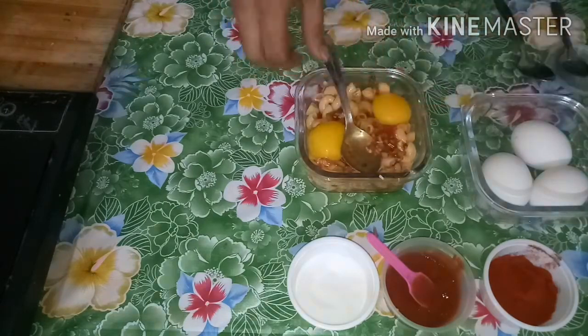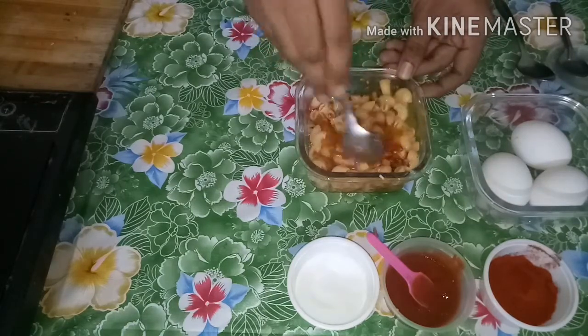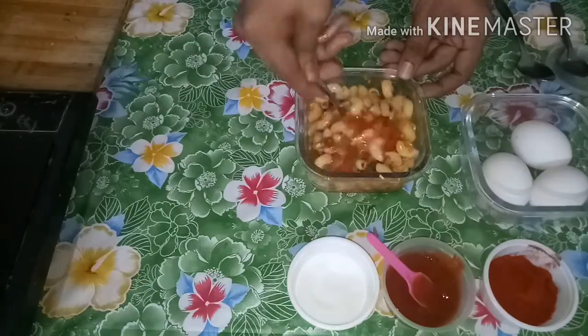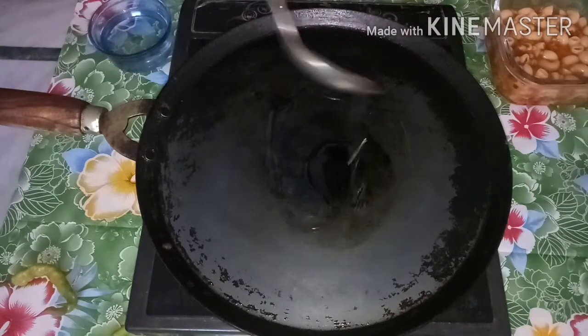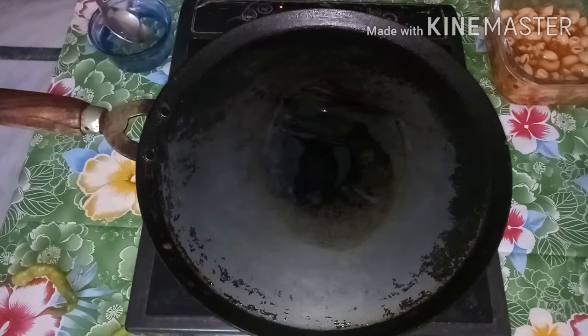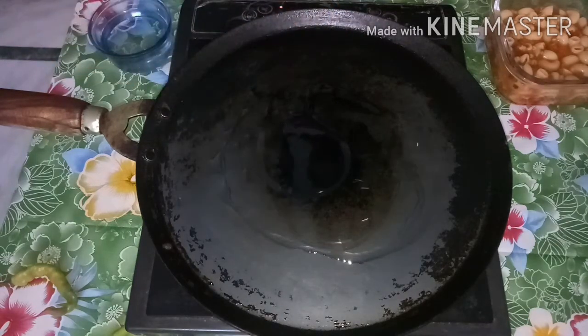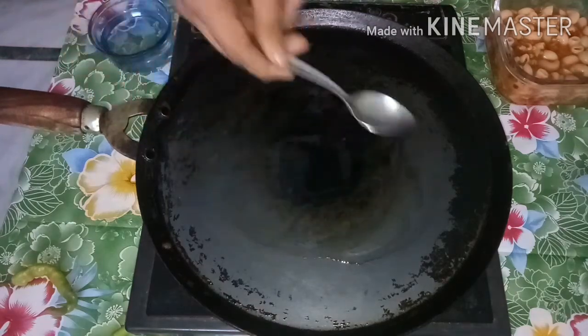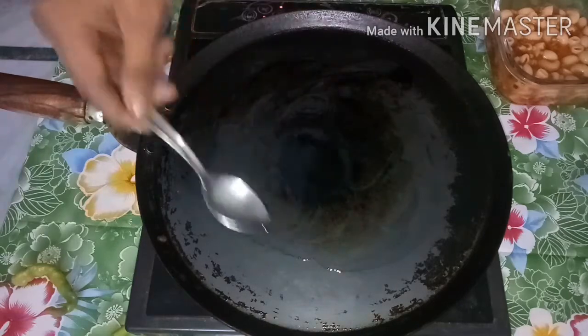Mix the ingredients together and add some oil. Pour and spread the oil evenly.